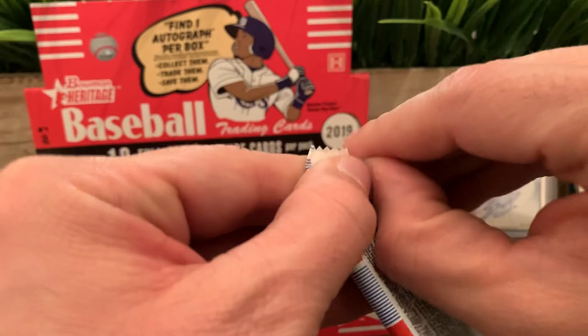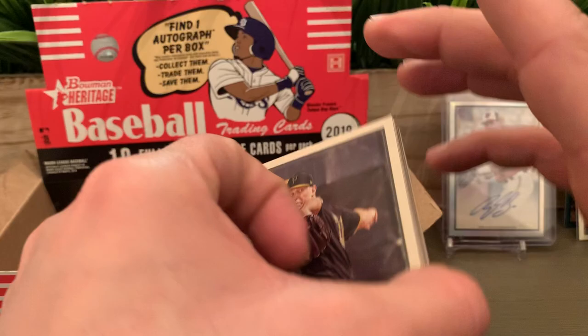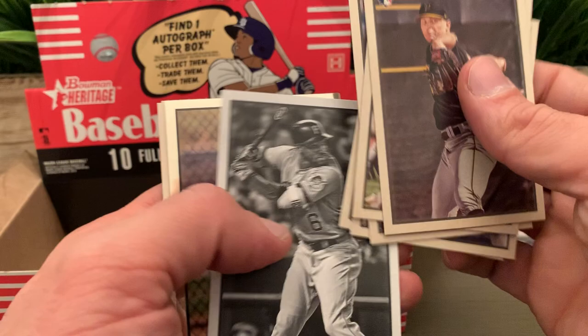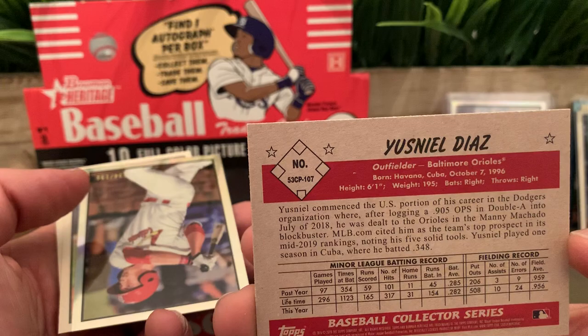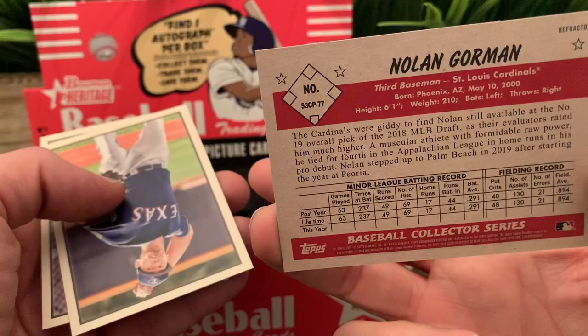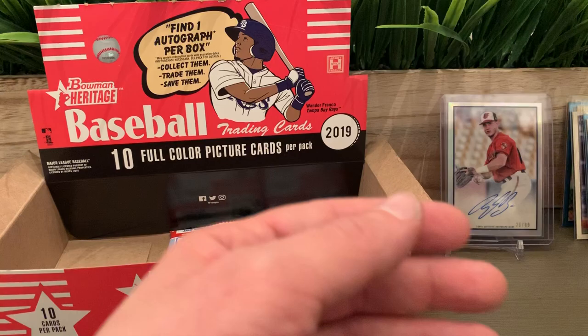Last three packs — let's see if we can hit the Vlad Jr. We got a Keston Hiura in this pack — that's good. Mitch Keller. We got a Christian Stewart rookie. A nice black-and-white Starling Marte — I believe that's the last one. Jusniel Diaz for the Orioles. And we got a Nolan Gorman numbered to 199 — nice picture.